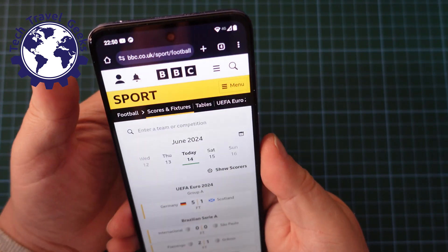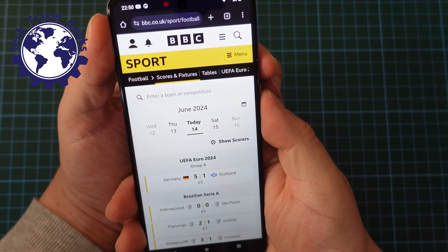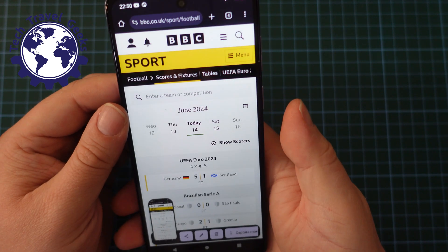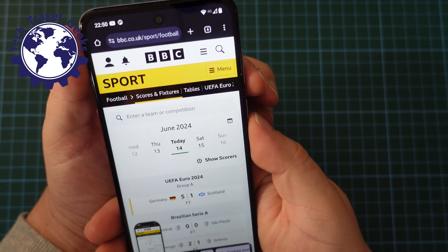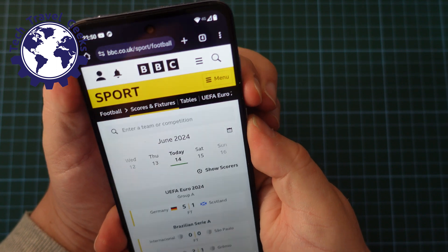The way to take your screenshot is to, at the same time, press volume down and power. And then that takes a screenshot — just a quick tap of volume down and power. So let's do it again. There we go.